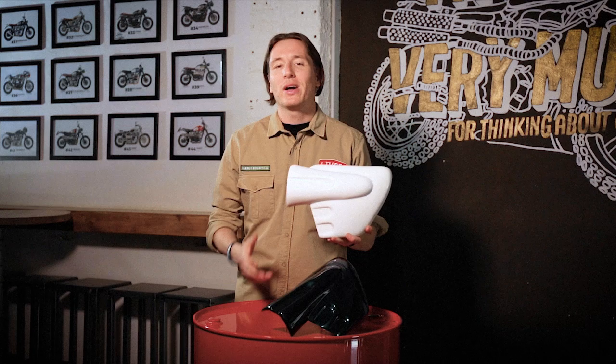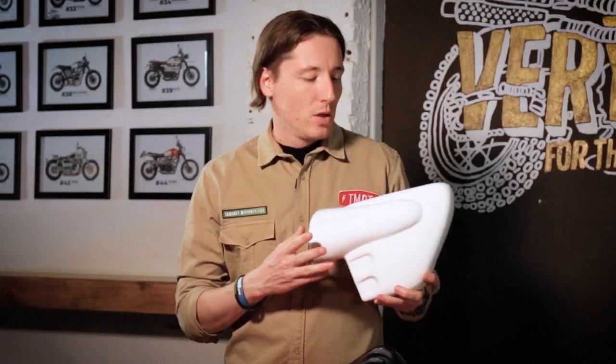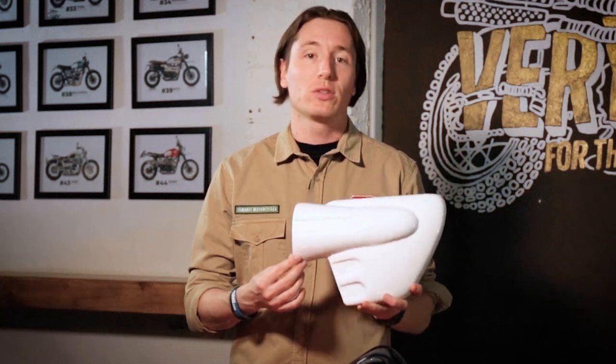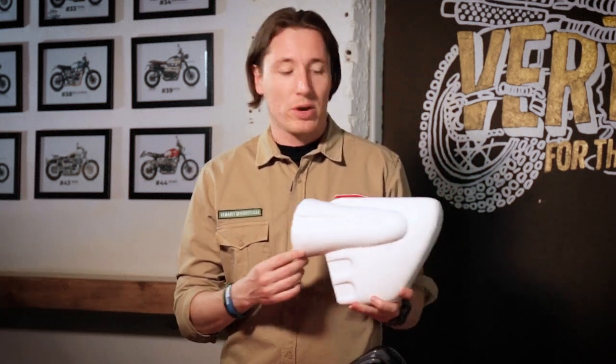Hello everyone and welcome back to the Tamarind Motorcycles channel. Now we have the Dakota side covers for Triumph Thruxton and Triumph Thruxton R.